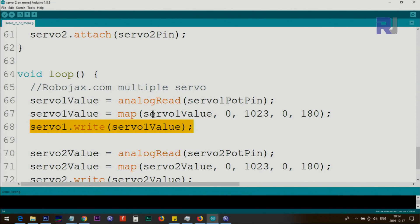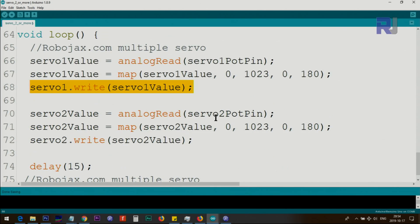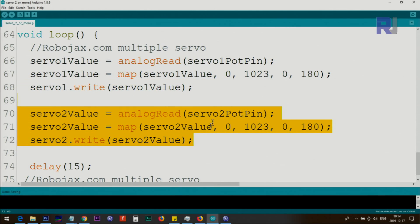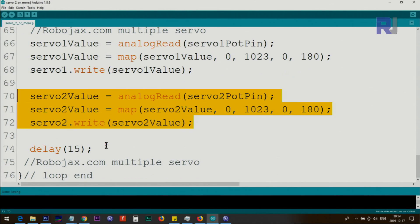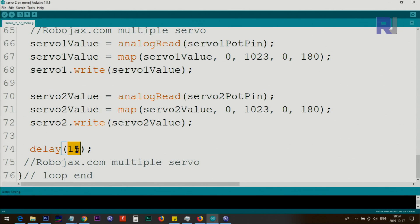We then call servo1.write(servo1_value) to send that angle to servo one, and the servo moves to the corresponding position set by the potentiometer. The same code block is then repeated for servo two with all variables renamed to 2. If you need a third servo, just add another copy and change the numbers to 3. The 15-millisecond delay allows the servo time to move to its desired position. Reducing this value increases speed; increasing it slows the movement. The loop continuously reads the potentiometers and updates the servo positions.